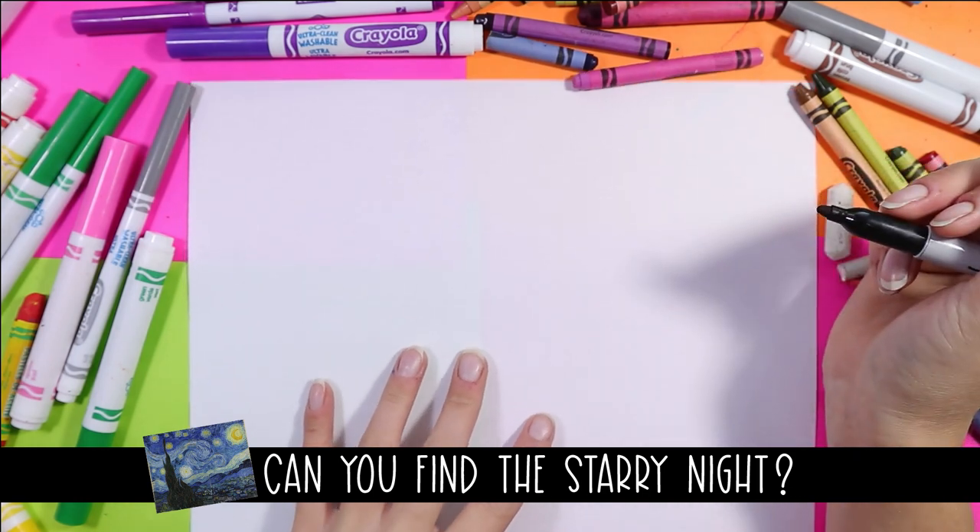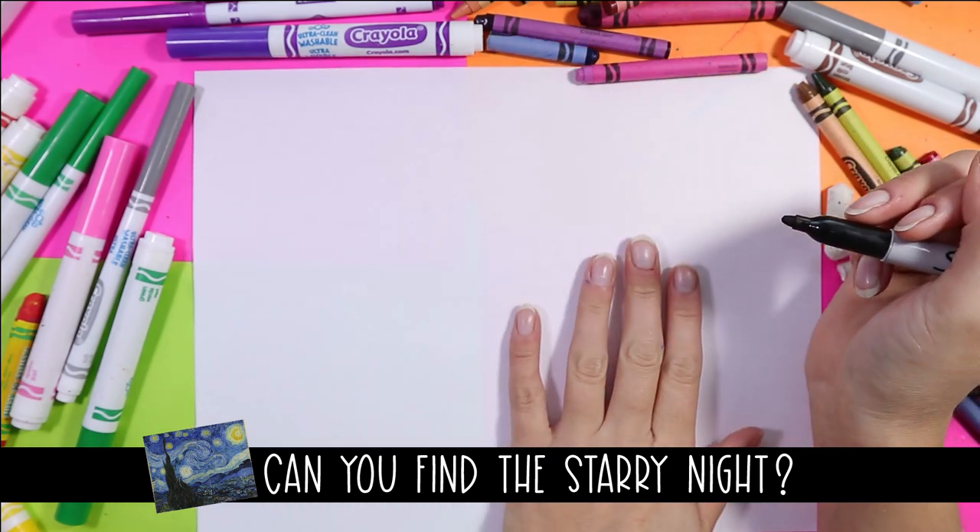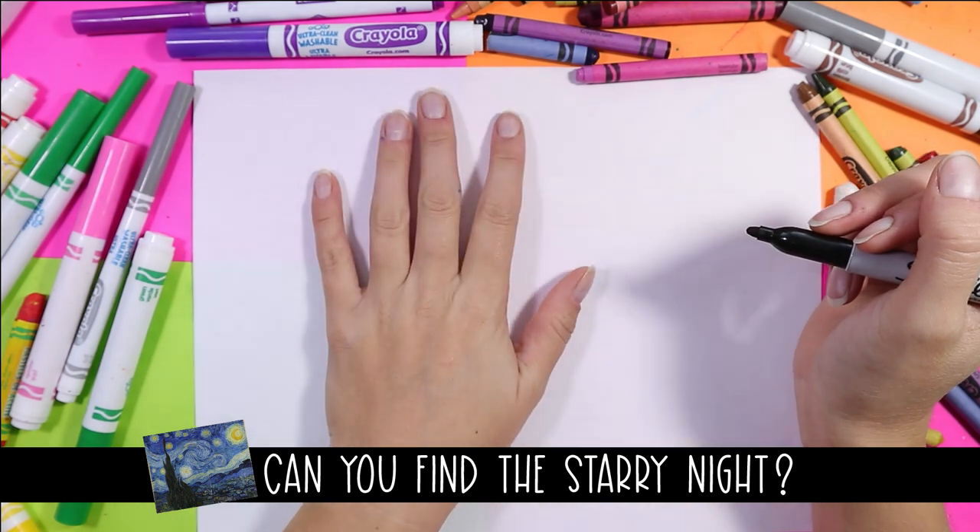We're going to begin by drawing our spider's body. We're going to draw the head down on the bottom right, body on the top left.